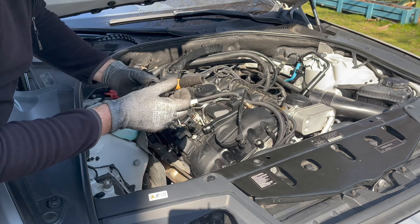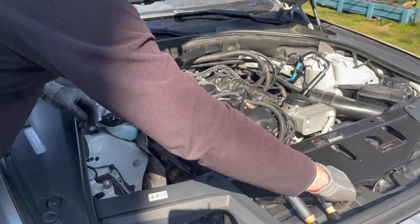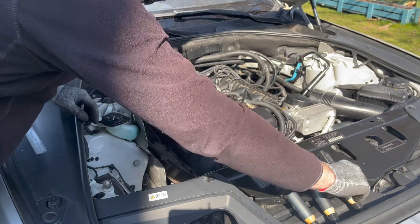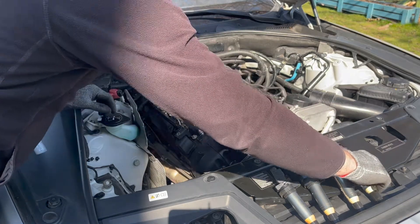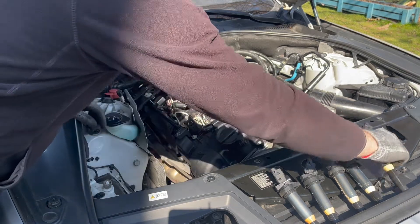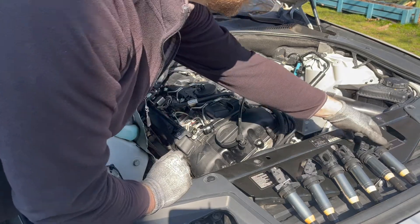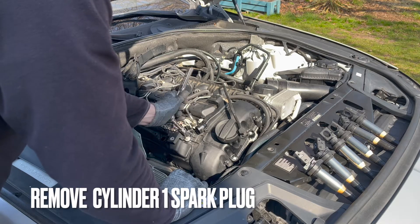These coils are only a year old but it doesn't hurt to give them a once over. For the record, for the N55 engine, you don't have to keep the coils in order, but I like to stay organized. With the coils out of the way, we'll start by removing the spark plug for cylinder one.